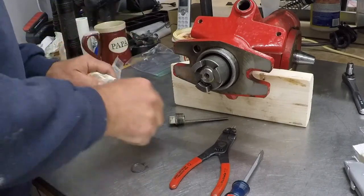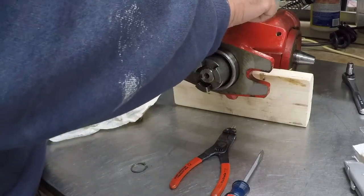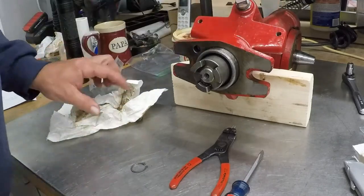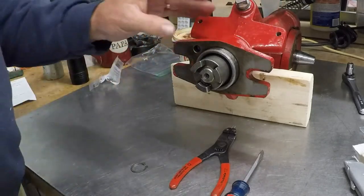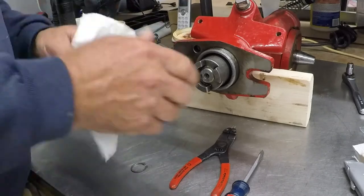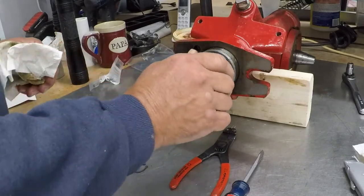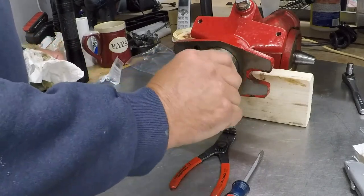I'll put the cover on just so nothing falls in accidentally, then fill this up with oil and check the level. I'll spin it around a little bit, let it sit, and make sure I don't have any problems with my seals, then I'll reassemble this on the machine.